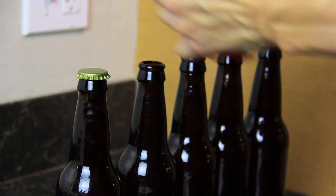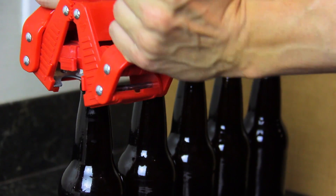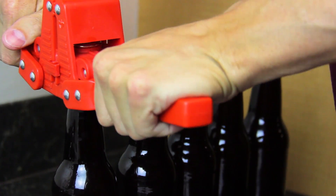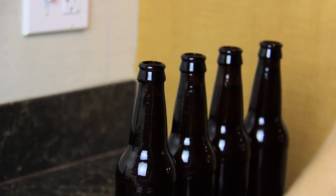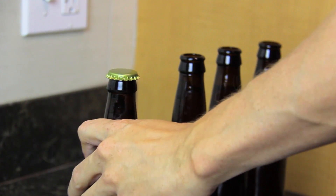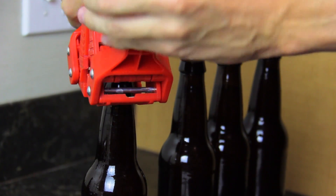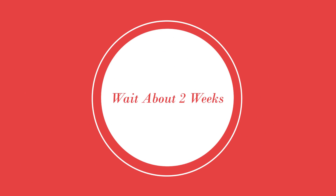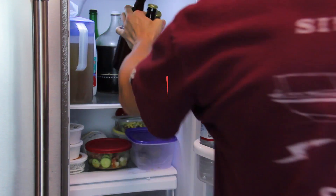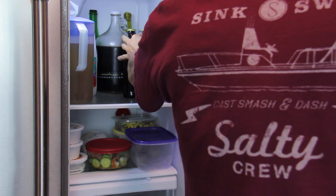Cap the bottles using a press and place them in a cool, dark place for 2 weeks. At the end of 2 weeks, refrigerate and enjoy your first home brew.